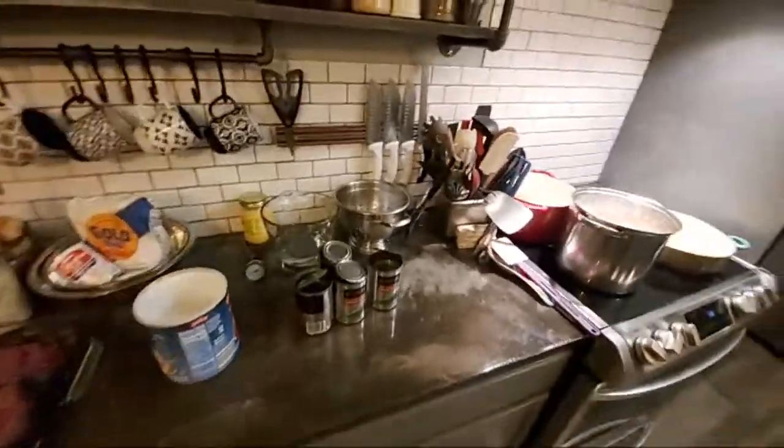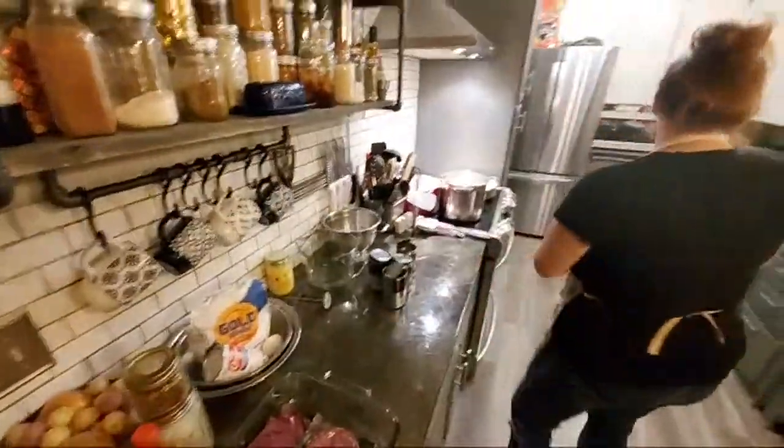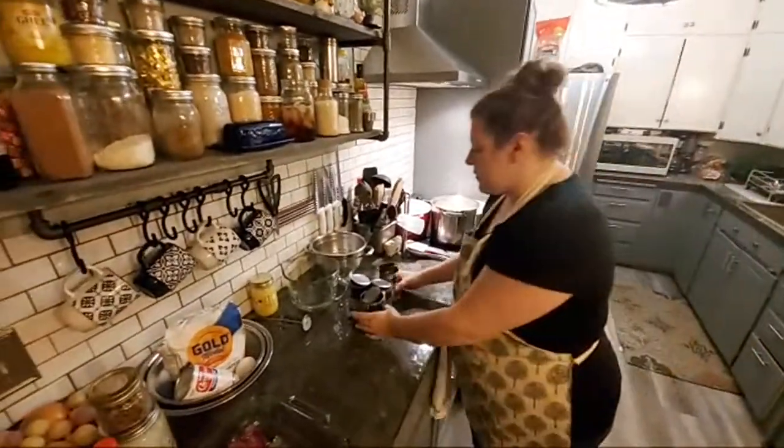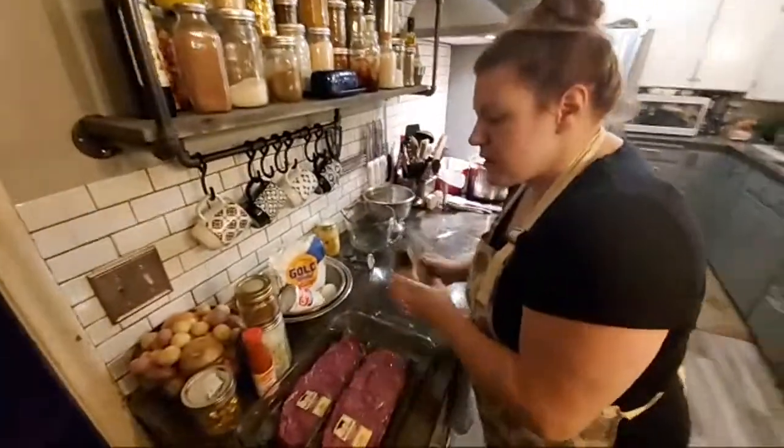Anytime you're doing beef — whether that's a beef roast or anything else — you want to make sure your beef is up to room temperature before you mess with it. That's going to be super important.